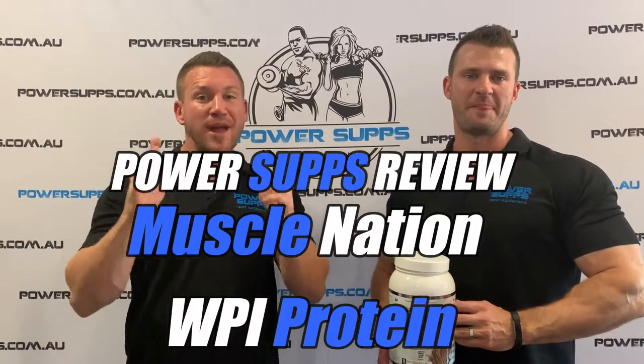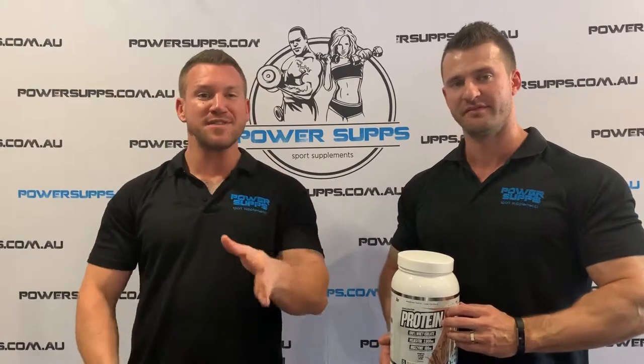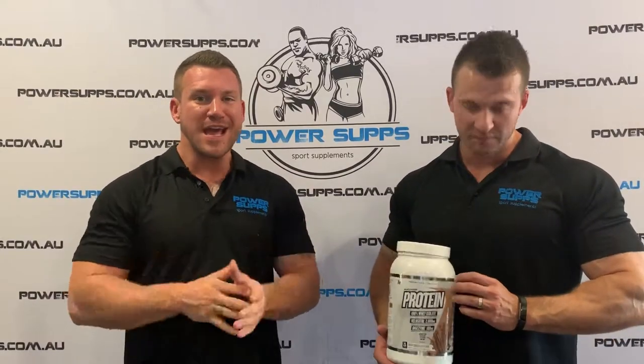PowerSupps product review time and we're taking a look at Muscle Nation WPI protein. After the release of their fat burner and pre-workouts, everyone was wondering what Muscle Nation would be bringing out next.